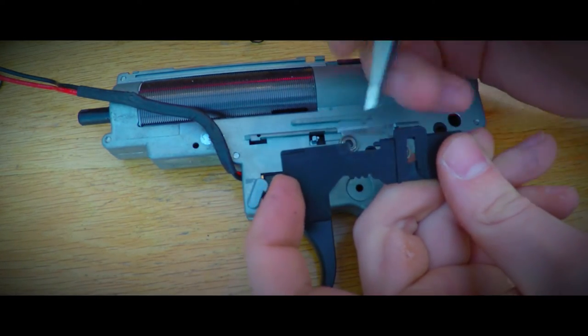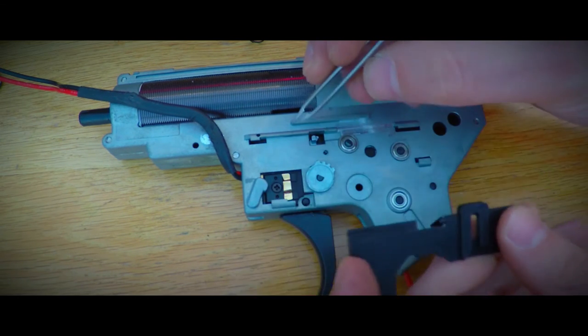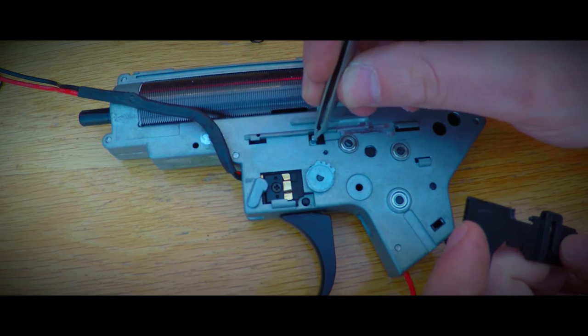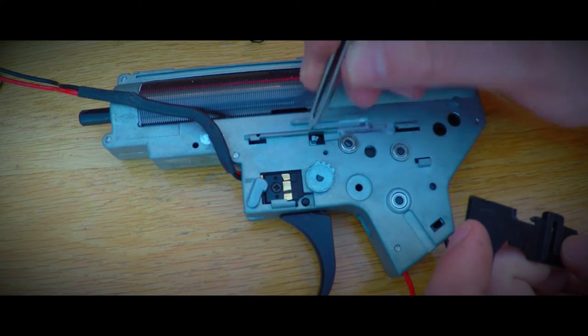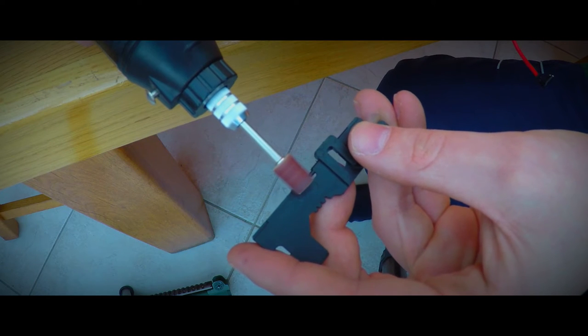What we need to do to prevent full auto fire is cut down a bit on the selector plate, just enough so the lever won't be pushed backwards. This can be done with multiple tools, but I use the dremel tool. Just sand down a bit of the selector plate and you're done.